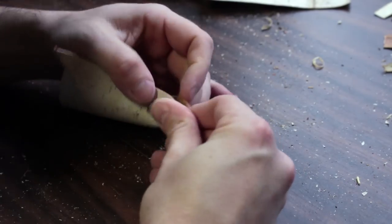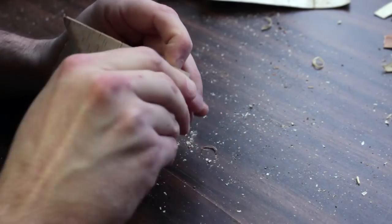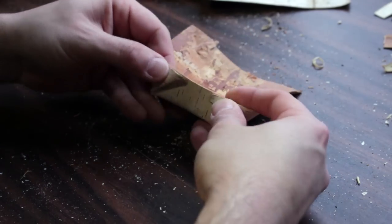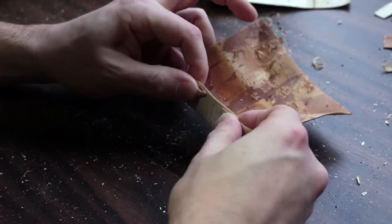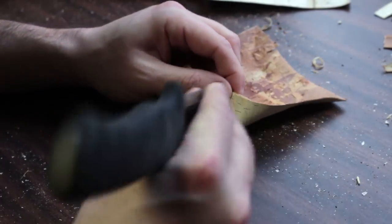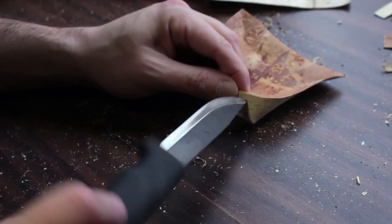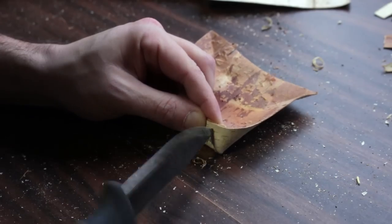Once I pinch that corner together and then fold it over, once you get a side done like this, the flaps are kind of folded over like that. What I'm going to do now is just put a little slit or a little hole right in here. I'm going to be very careful using my knife just to sort of drill — just a small hole.